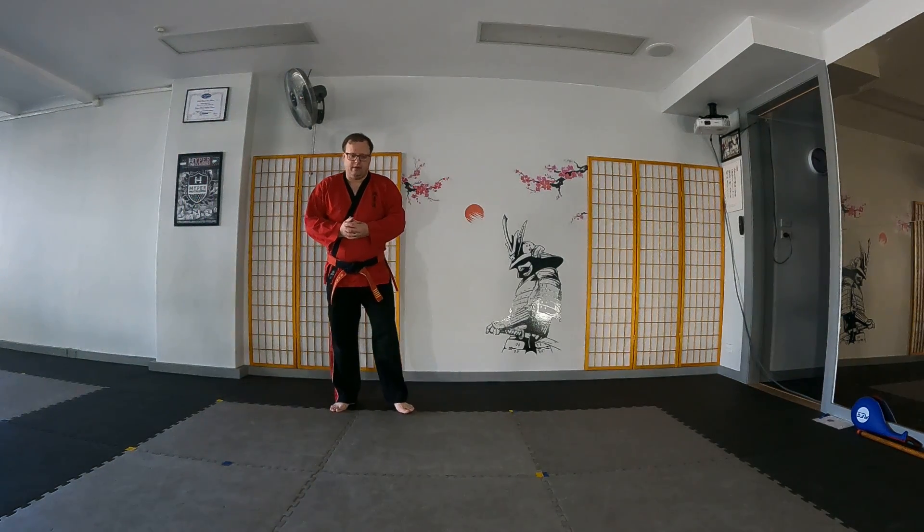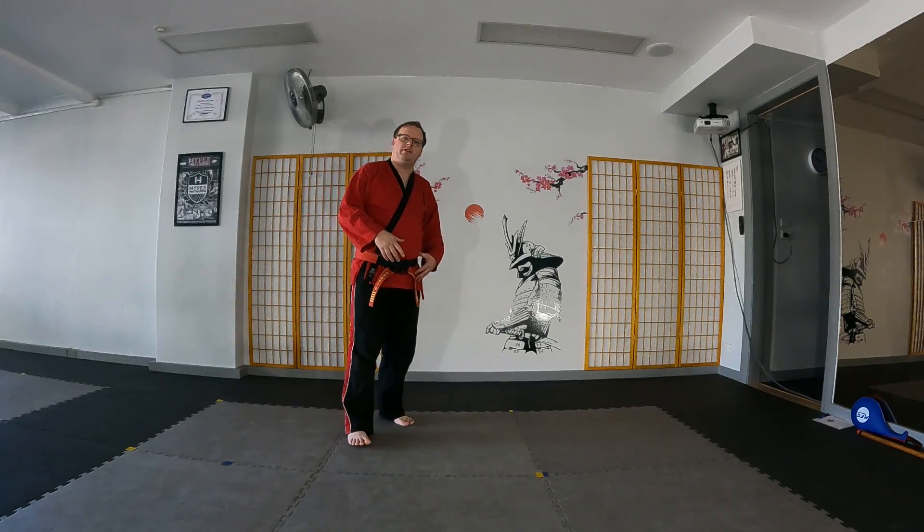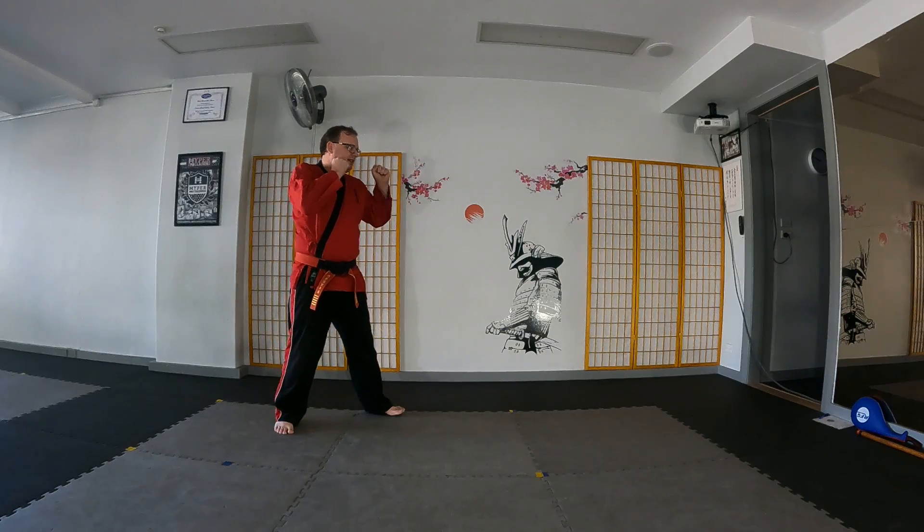Okay guys, an expert elbow and knee routine. Much like the punching and the kicking routine at this level, there's a bit of footwork involved. We start in Hekadashi, and step back into fighting stance.